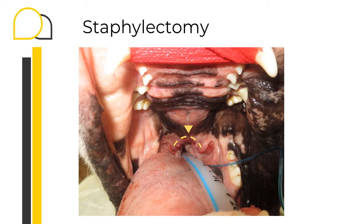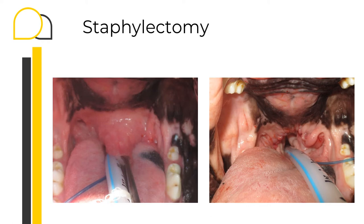Here you can see the soft palate at the end of the procedure. You can see that the soft palate follows the crescent shape incision that we have done. And most importantly, you can now finally see the larynx — that should confirm that you have done enough resection. This picture is a nice comparison: pre-surgery on the left and post-surgery on the right from the same patient, and you can see that the larynx is now much more appreciable.